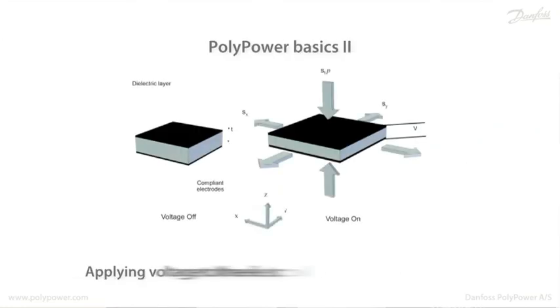If a voltage is applied across the two electrodes, electrostatic forces will attract the two electrodes to each other, squeezing the polymer so it expands in the x and the y direction. That's the basics of all electroactive polymers.